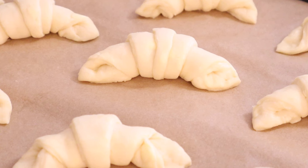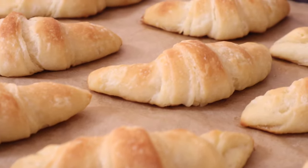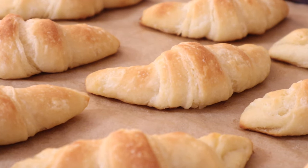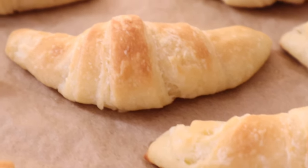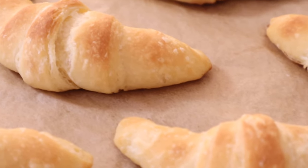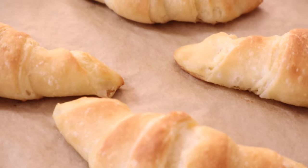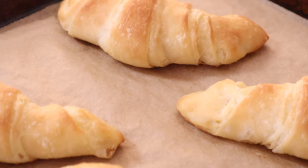Transfer these to the center of a 375-degree oven for 14 to 16 minutes, or until they look like this. These rolls come out beautifully browned without the need for an egg wash because of all the butter in the recipe. These are best served warm, so let these cool on the baking sheet for 10 minutes and then transfer them to your serving basket and serve them right away. You can make these a day ahead of time and simply pop them into a 350-degree oven for five to seven minutes to reheat them.